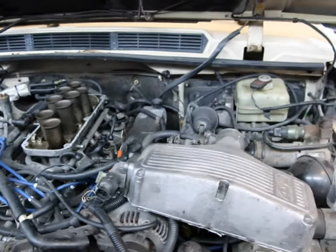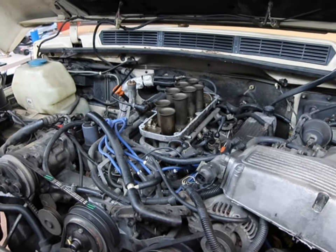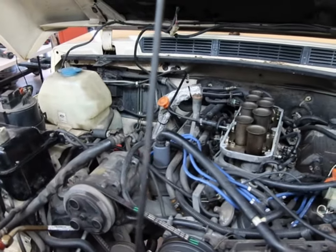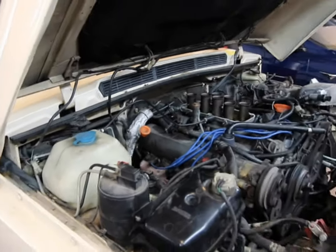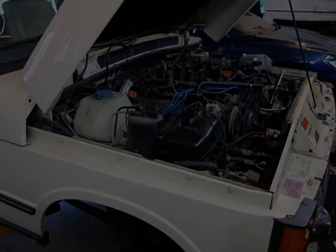Identify what stays with the frame and what stays with the body. You can always start to lift the body a couple of inches, see what's still connected, take that off, then lift another inch and see what's connected. Just do it very carefully so you don't rip anything off. That is the short answer to separating body from frame.